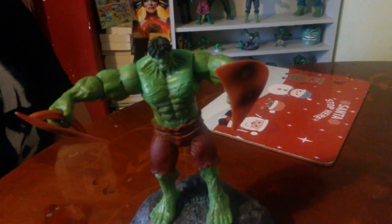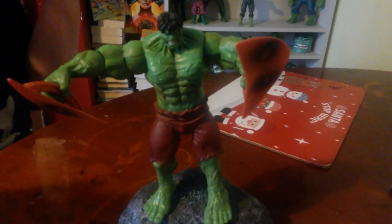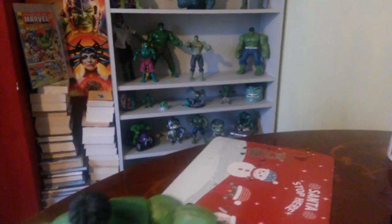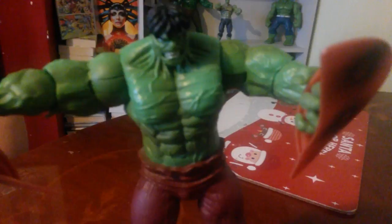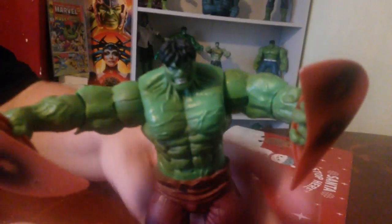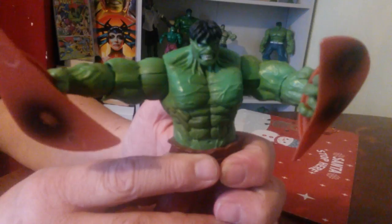Hi, welcome. This is the third video in the Hulk line my missus has got. I don't know what size to call this — about five, six inches, maybe four and a half. It came with a stand, which is really weird because you can't actually pin him into the stand — he just stands there loose. The feature is you press the stomach, and there's a button in the back.